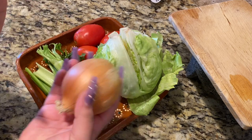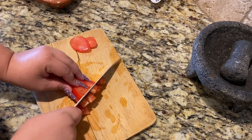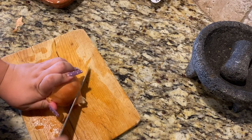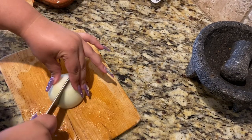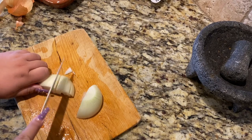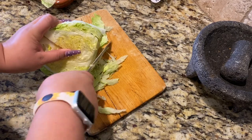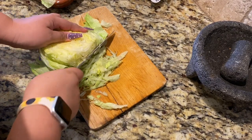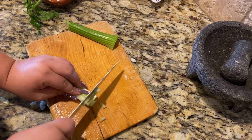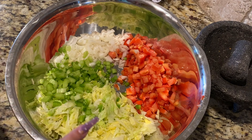Here I have everything washed already — I have my lettuce, two celery stalks, about four tomatoes, and my onion. I'm gonna dice up the tomatoes; you can make them smaller depending on what you want. Then we're going to dice up the onion as well and your celery.